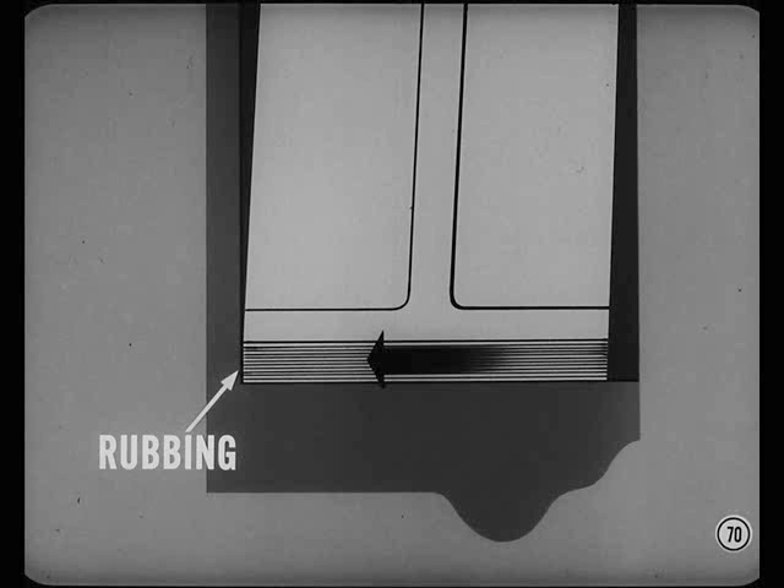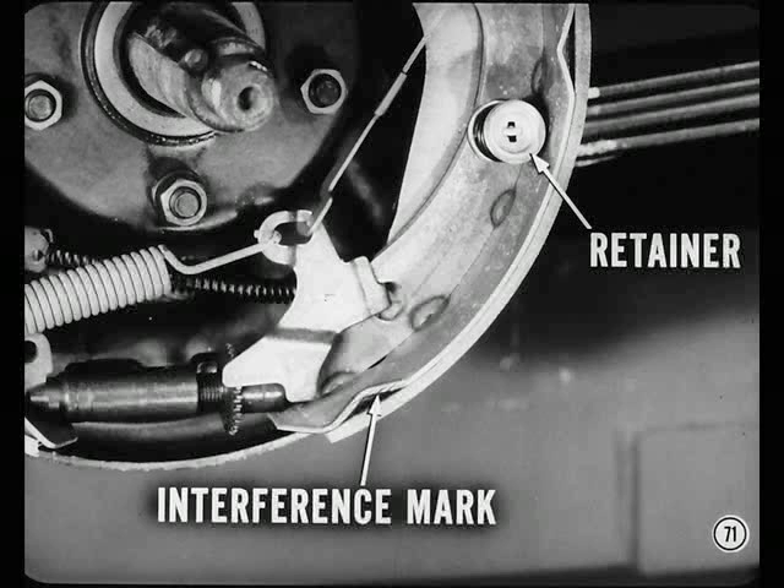Shoe scrape is easy to spot because it causes an interference mark at the end of the shoe. Fix it by installing an extra hold-down spring retainer for more hold-down force.